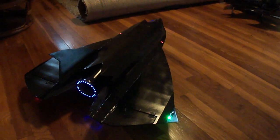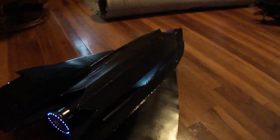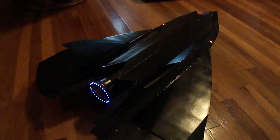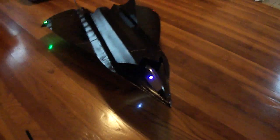Hey, what's up friends. I just got done finishing up my stealth drone from the movie Stealth — it's the Tin Man. Thing turned out cool.